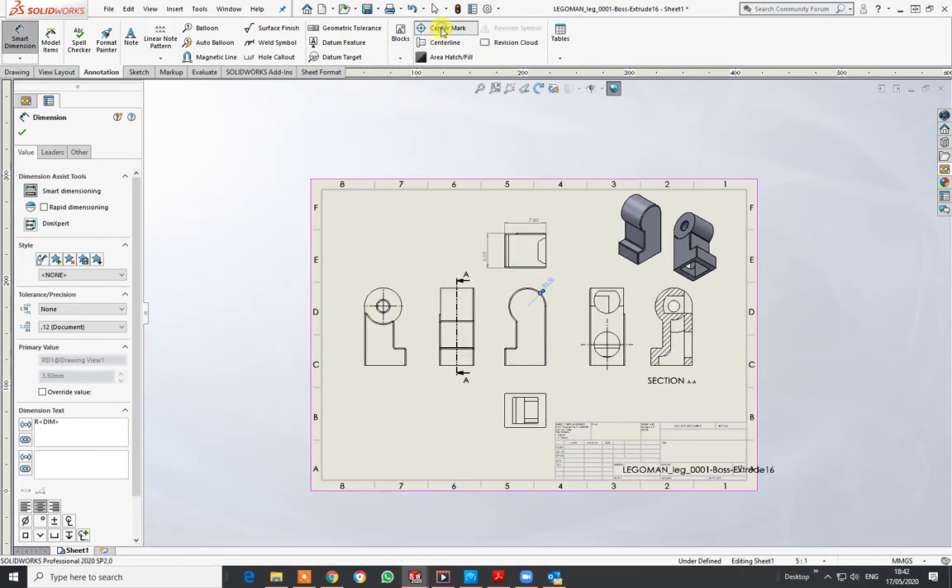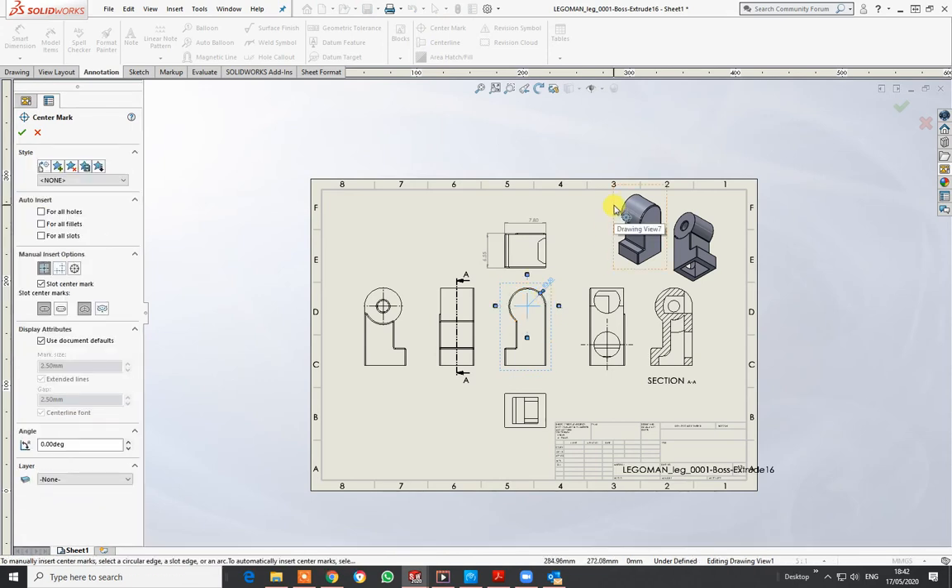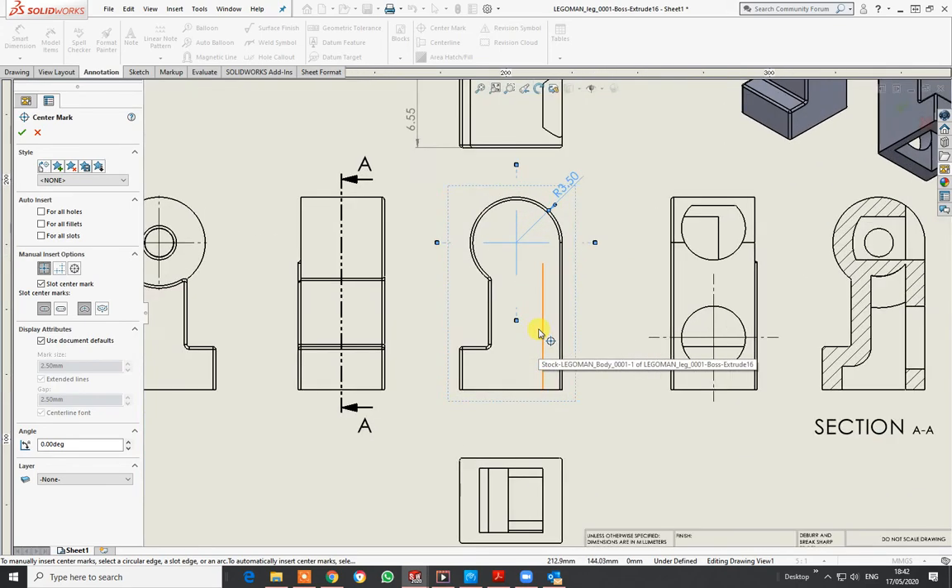The center radius there is 3.5. You can also put in center markings — just click on Center Mark to get a center marking, which gives me a datum point to measure from. I'm going to use this side as my datum reference.